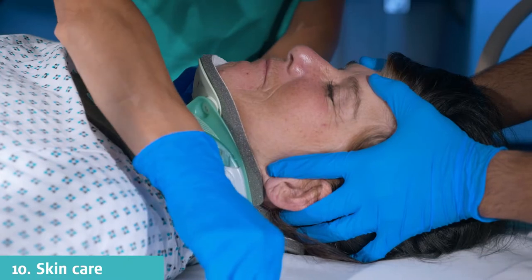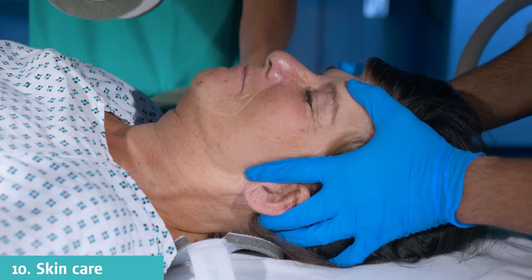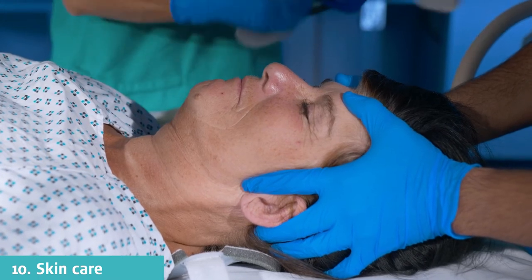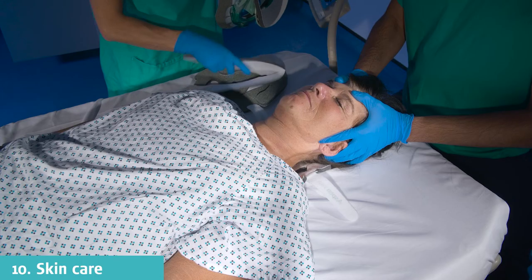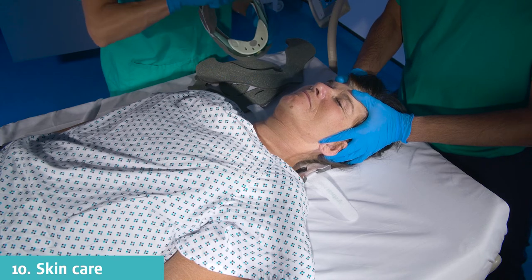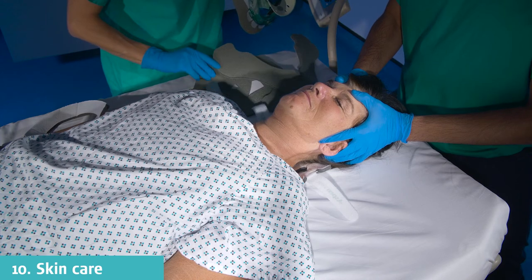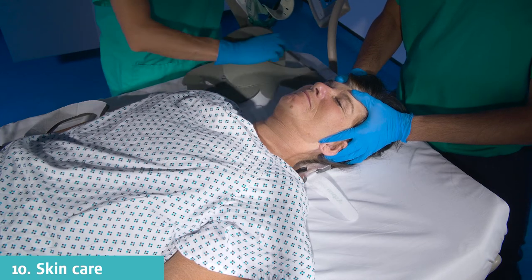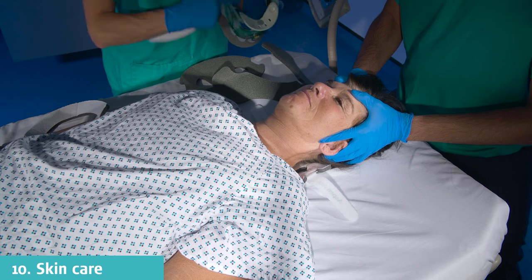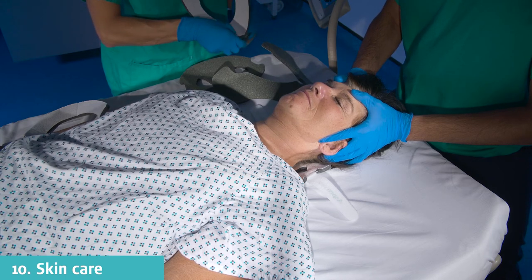Remove the collar at least once per shift. A head hold should be performed on patients that are bed bound with unstable cervical spine injury. Any device in close contact with the patient's skin can increase the risk of pressure damage to the skin. This is caused by an increase in skin temperature and excess skin perspiration. In patients with moist skin, skin breakdown is increased fourfold compared to those with dry skin.